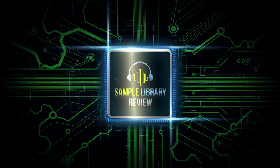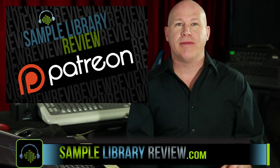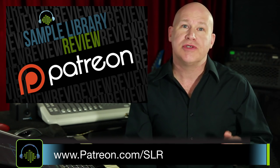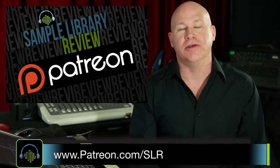Thank you so much for checking out the video. Please like, share, comment, post, tweet — anything you can do to help spread the word. If you'd like to support Sample Library Review, head over to our Patreon page. We've got different levels for both users and developers, so we can bring more videos like this one to you.